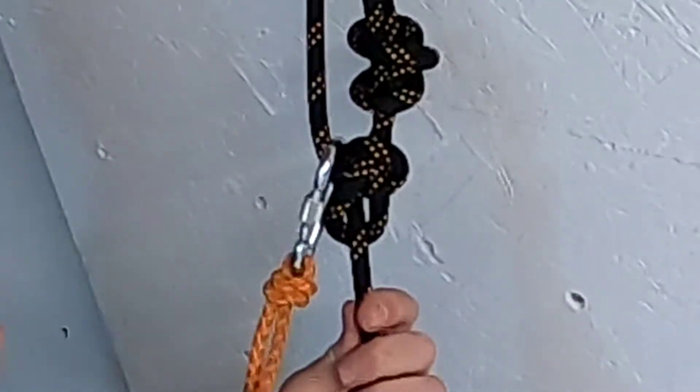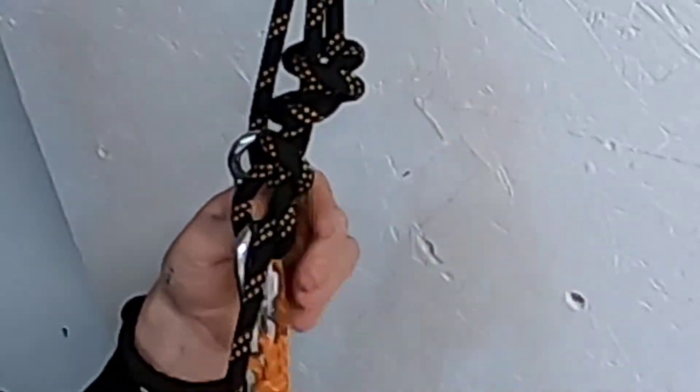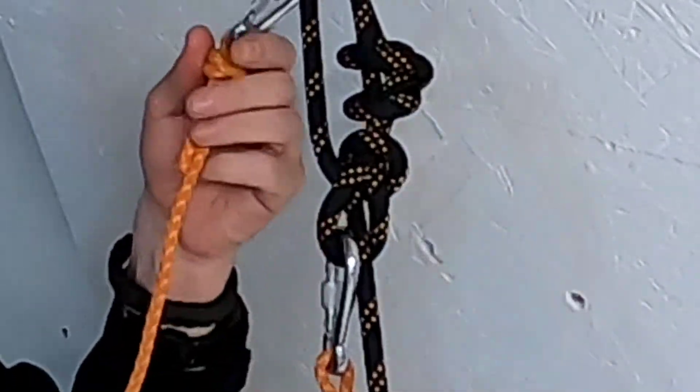We put the one lower down on the rope into the tongue of the bowline. And you can see there's the bowline — there's our setup.